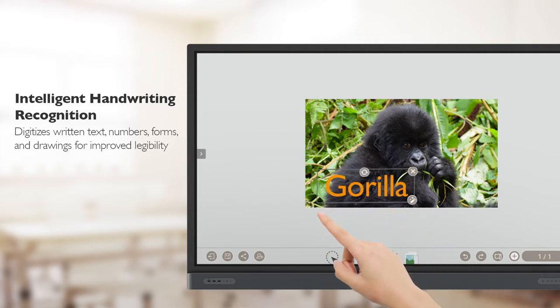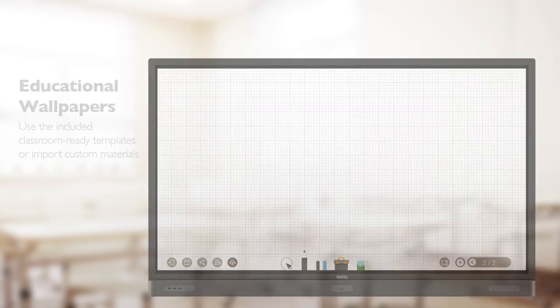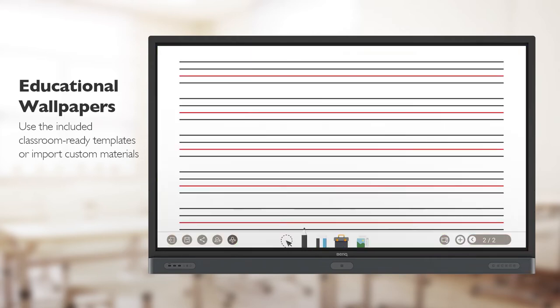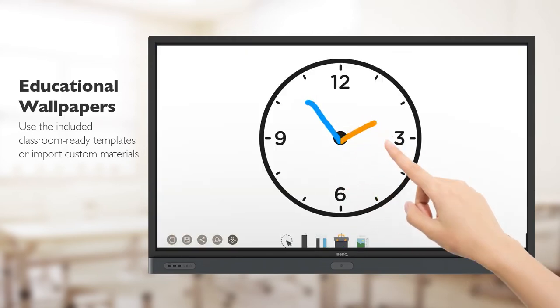Best of all, teachers can save annotated materials directly to their personal cloud. EasyWrite 5.0 provides a wide range of wallpaper templates, and teachers can also import templates they make themselves.